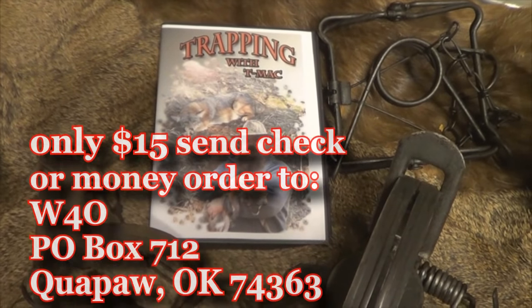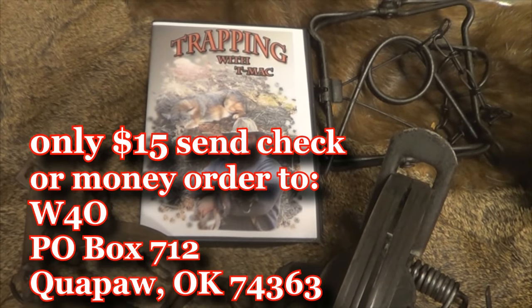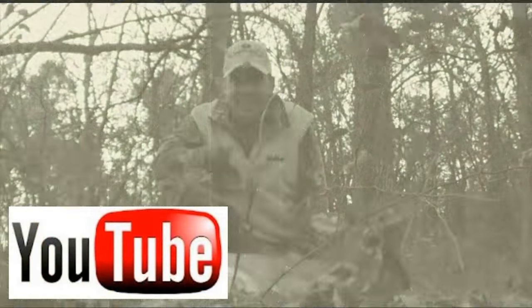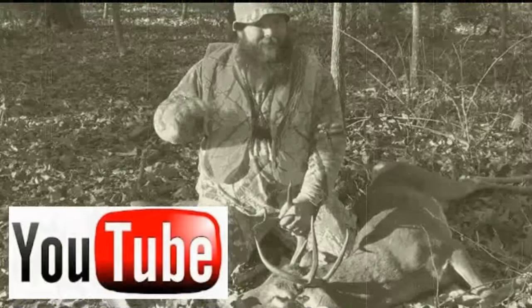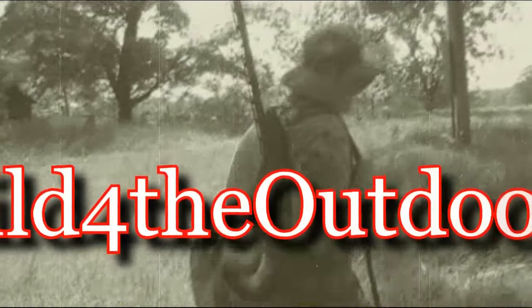Don't forget to get your copy of 'Trapping the Ozarks' — almost 90 minutes of trapping action in the foothills of the Ozarks. For more videos go to our YouTube channel Wild for the Outdoors, or at wildfortheoutdoors.com. Visit our online forum and don't forget to go to Facebook, like us, share us with your friends. Remember, it's your God-given duty to manage this land.